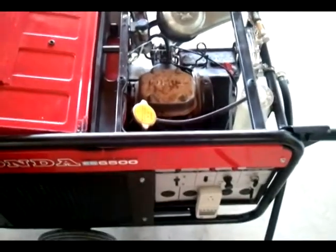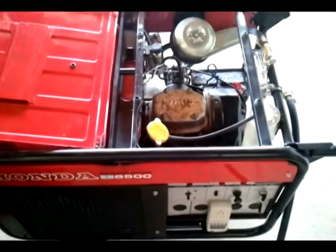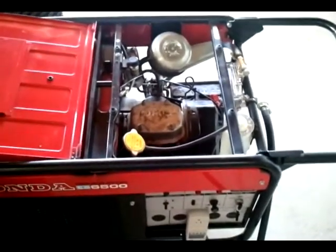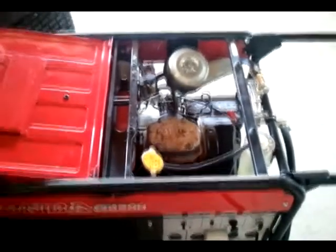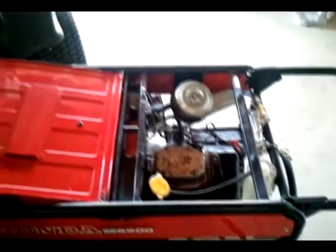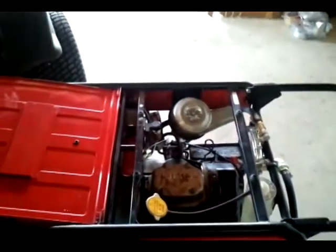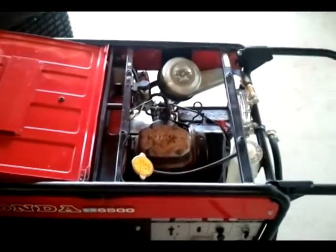That little bit of surging it's doing is because the engine is cold. If you were on gasoline, you would have a little bit of choke turned on until that smoothed out. With natural gas, it'll just surge for a moment. Or I can turn it to where it'll run at its 3,600 RPM speed when it first starts up — and no problem at all, it goes right to work.